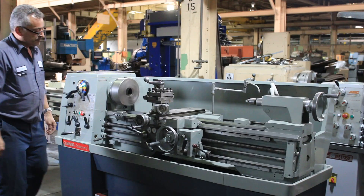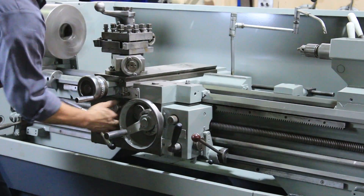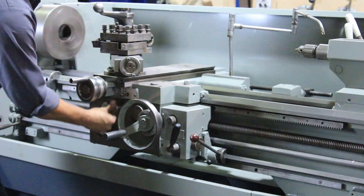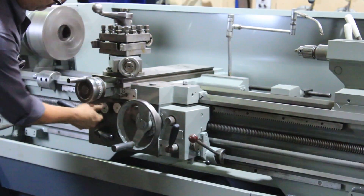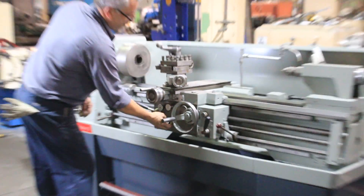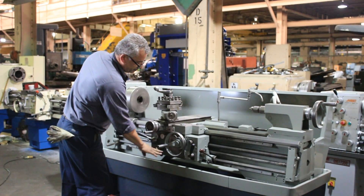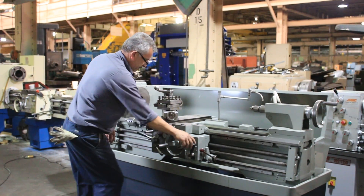470 RPM. We're going to run the feeds for you. That's the cross feed, and the other direction. That's the longitudinal feed, and reversing the longitudinal feed. Reversing the cross feed. So that's both directions of that.